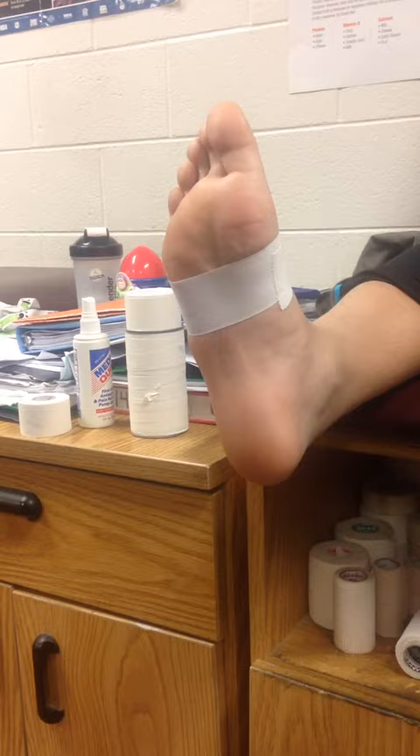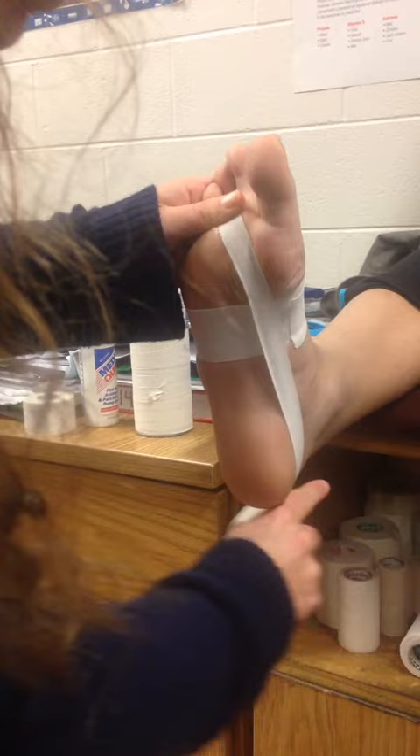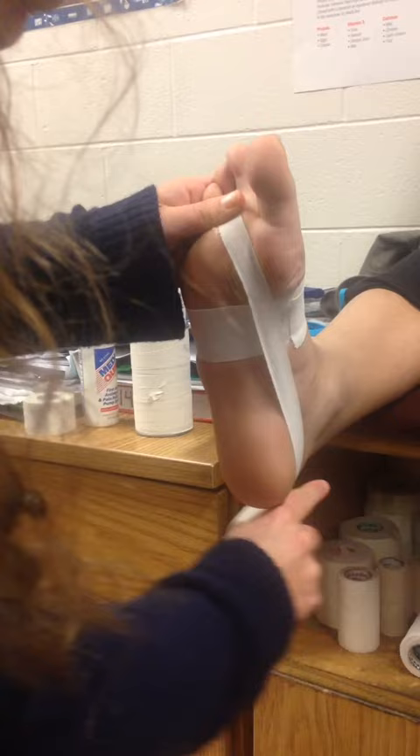Next we are going to start our anchor strips, and our first anchor strip goes from the third metatarsal, around the backside of the heel, and then back up to the third metatarsal.